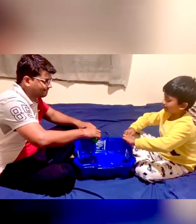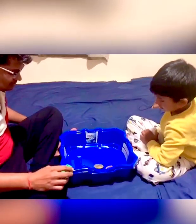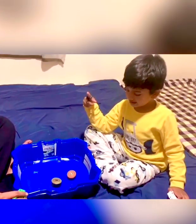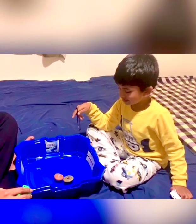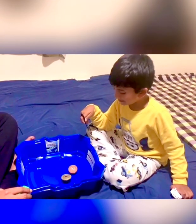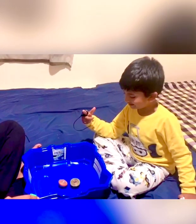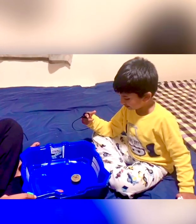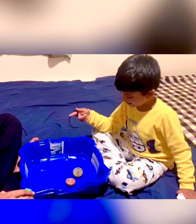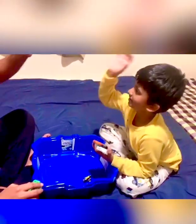Now let's start round two! Three, two, one, let it rip! I don't know who's gonna win — it's totally me! I'm pushing my dad backwards! Oh no... I win the second battle! Good job, Nilish!